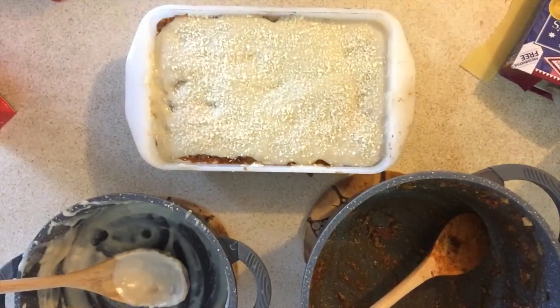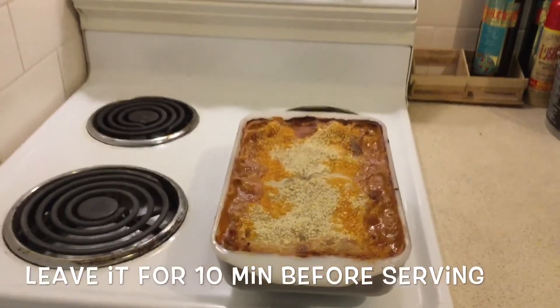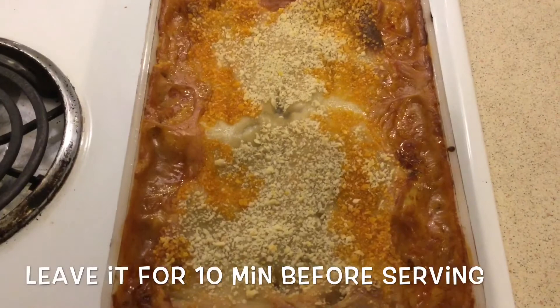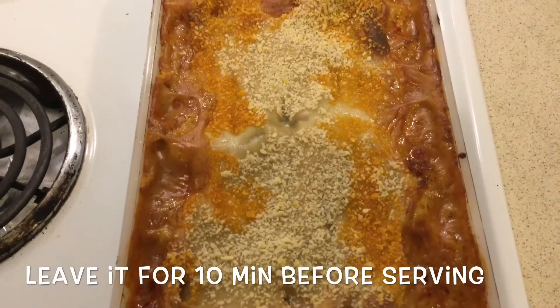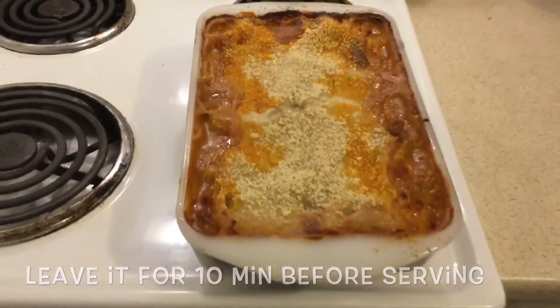Now just put it in the oven for 40 to 45 minutes. It just came out of the oven and it looks awesome — let it sit for about 10 minutes before serving.